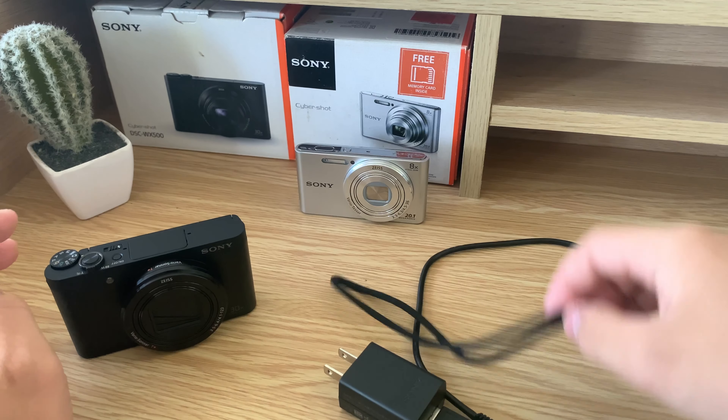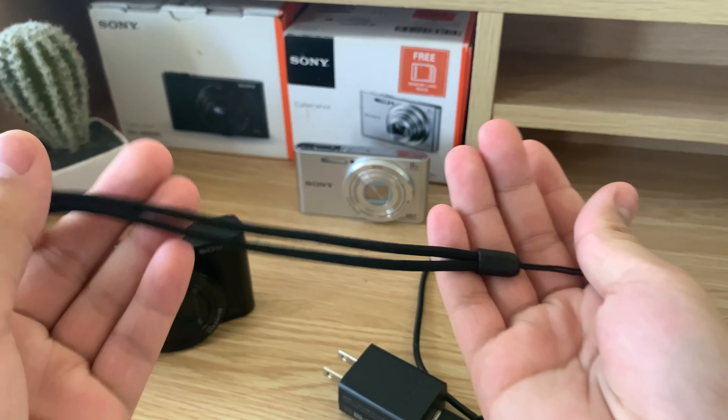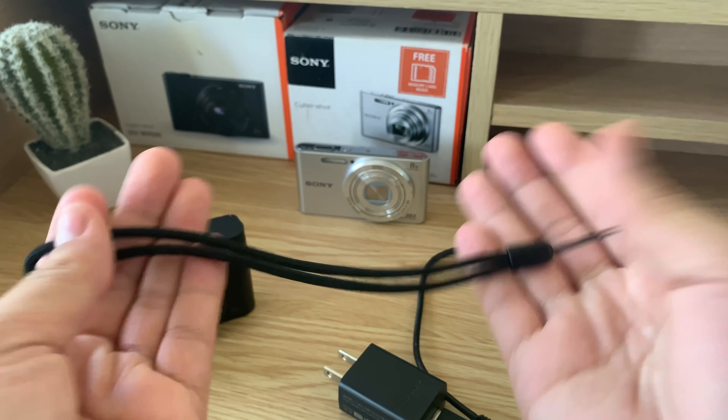Hello everyone! Today we're going to be taking a quick look at the overall durability of my Sony cameras. This black one is a Cybershot DSC-WX500 and was purchased around nine months ago. And this silver one is a DSC-WA30 and was purchased almost four years ago. The current date today is January 30, 2022 at the time of recording.